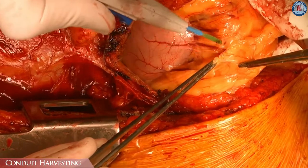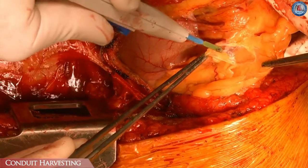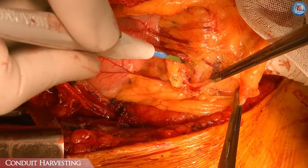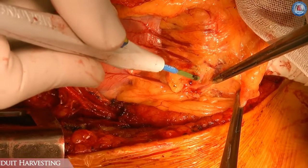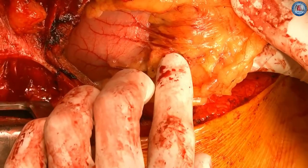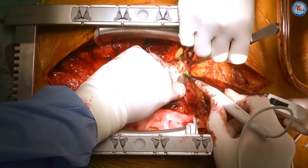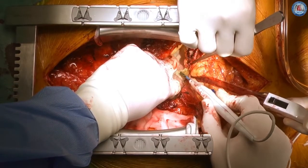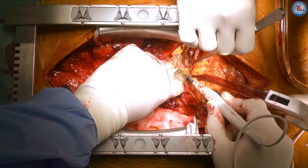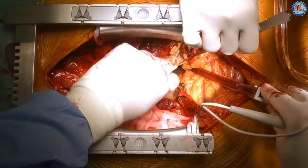A median sternotomy was extended about 5 cm caudally from the xiphoid process. Prior to harvesting ITAs, the peritoneal cavity was opened vertically and the GEA was inspected and palpated to confirm it as a suitable conduit. A small laparotomy was extended into the diaphragm in the midline to the attachment of the liver. This extension greatly facilitates the GEA harvest as well as the off-pump CABG procedure.